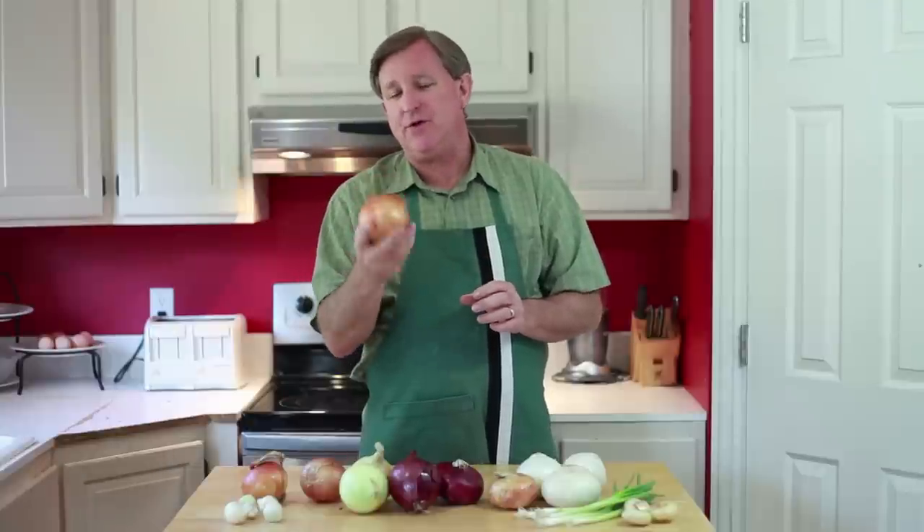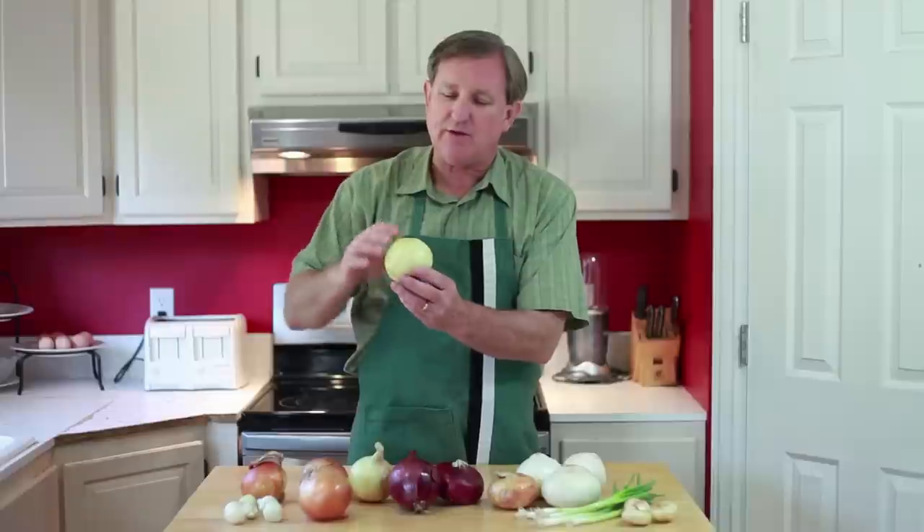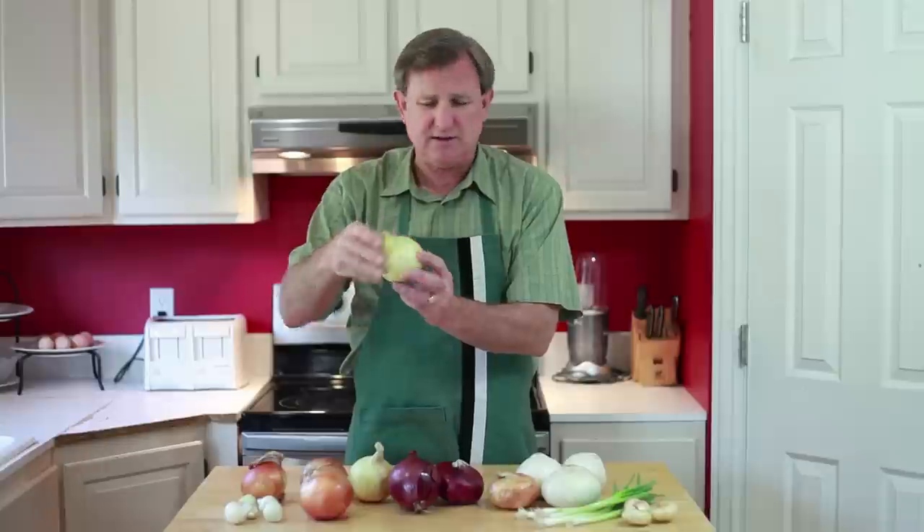That lends itself very well to storage. So you will see these onions typically in the summer and into the fall and winter — those will be available. The yellow onion, however, has a very thin outer skin and it's a little bit soft.